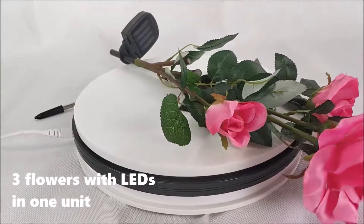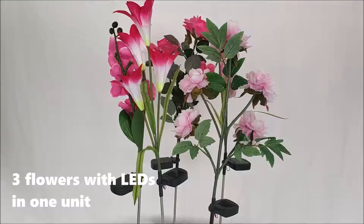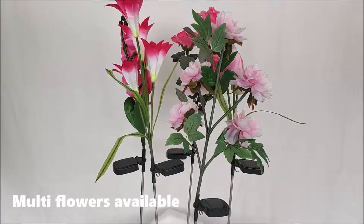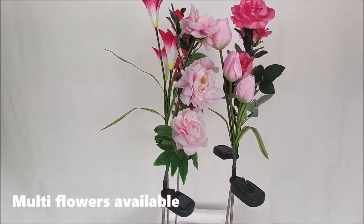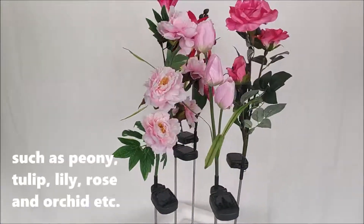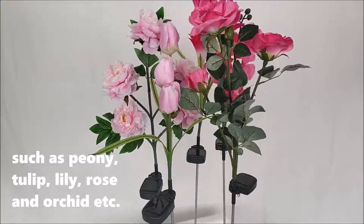Create flowers with a lifespan of one year. Multi-flowers available, such as peony, tulip, lily, magnolia, and orchid etc.